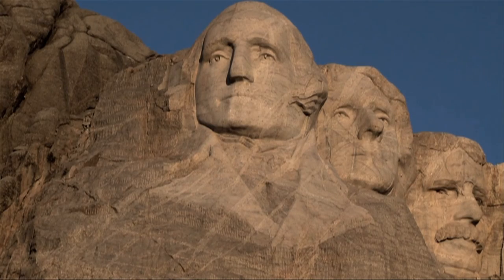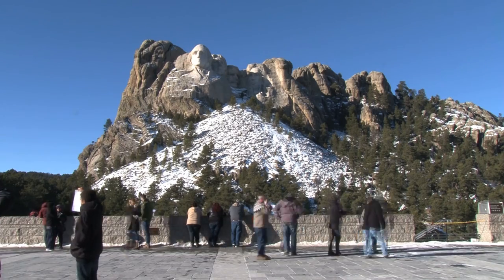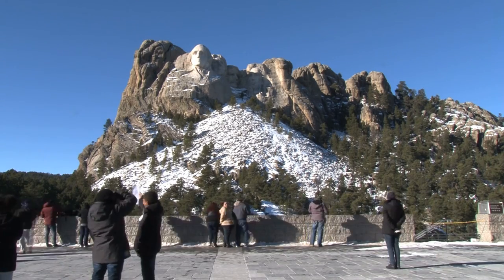The vision for Mount Rushmore went through many iterations before the mountain became the masterpiece visitors see today. The first proposed idea included a different location, different figures, and a different sculptor.